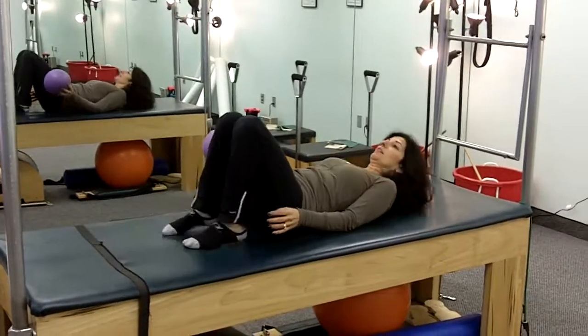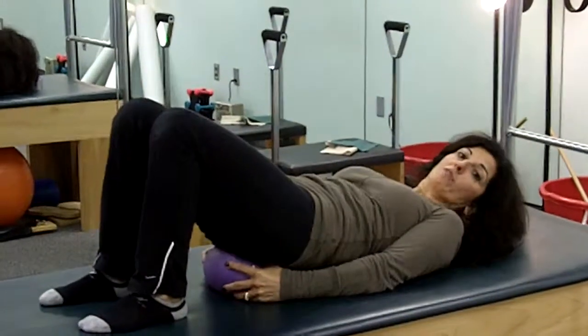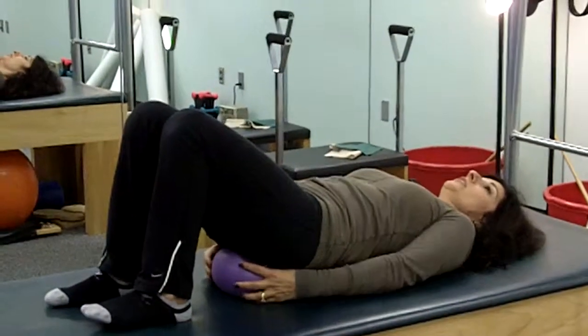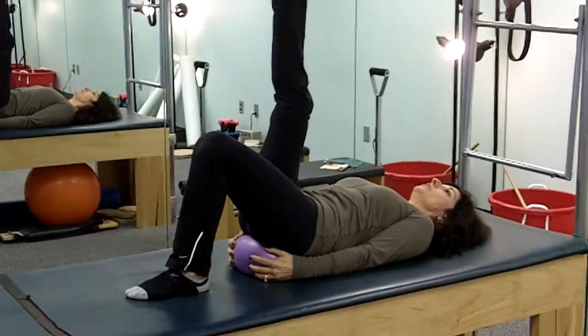We're going to put it underneath our sacrum. We lift up into a bridge and place it right under the small of our back, the smallest part, heading down towards your buttocks. We're going to open up our collarbone, keep it all relaxed, and legs come up into the air.